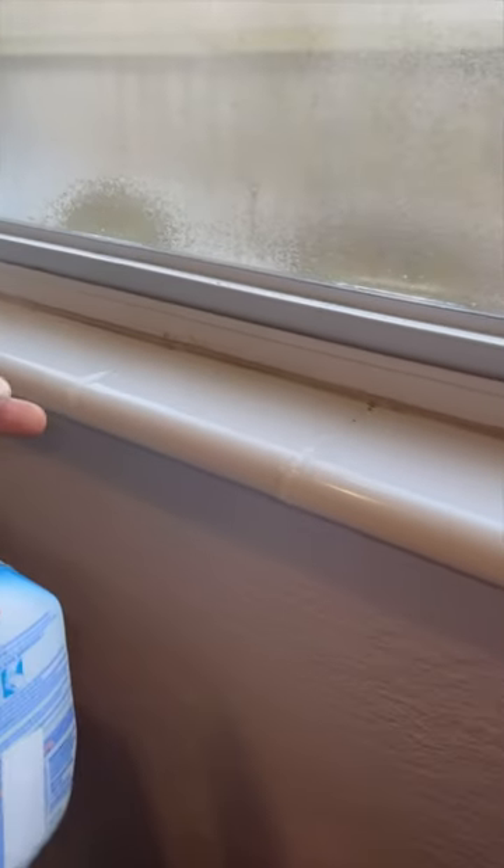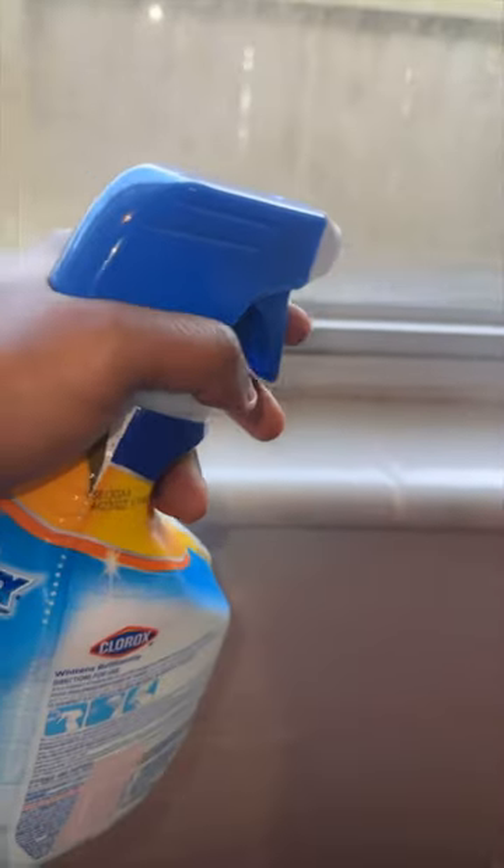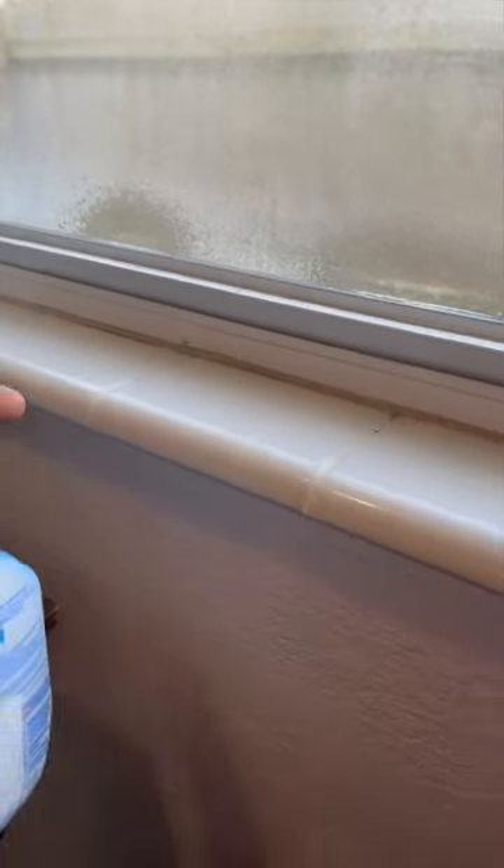Now what I'm using is the Clorox Bleach Spray Mildew, and you can get this on my Amazon storefront. I don't use anything else — this is all I use and it works perfect.